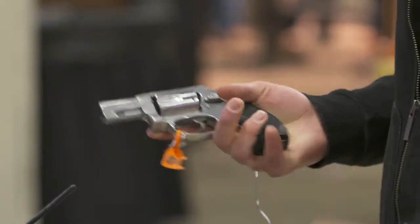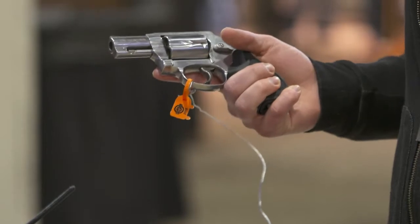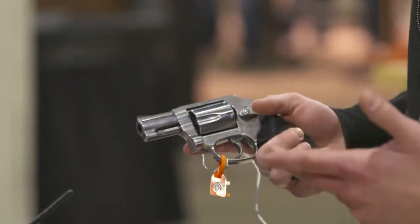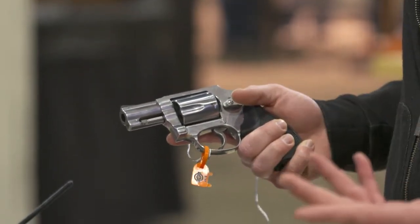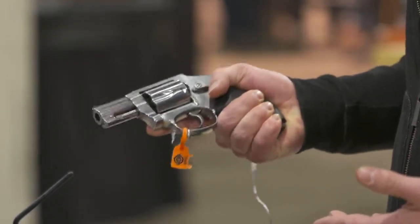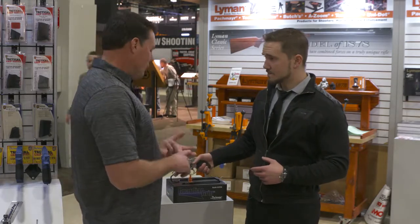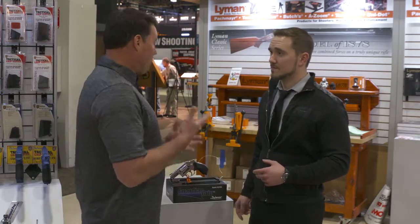It solves the biggest problem of having to curl that pinky underneath. If you have a really high recoiling gun — a high plus P, 38 Special, or even a .357 — sometimes it helps to get that third finger on there. The J-Frame is an easy gun to conceal and pocket, but what you lose is purchase.